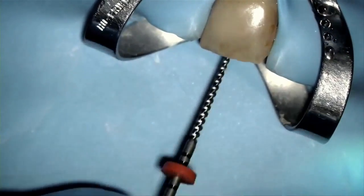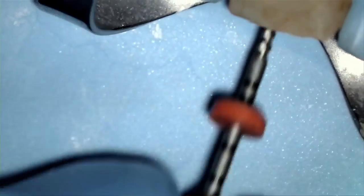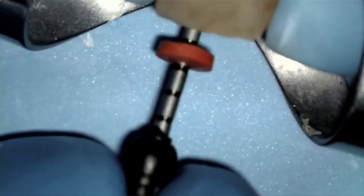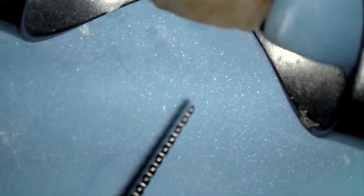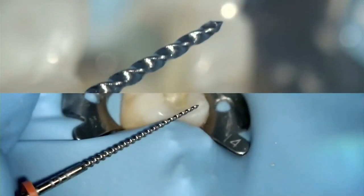Next, turn the size verifier in a clockwise direction and pull it out. Keep doing this until the tip of the size verifier is free of any debris. This is called apical clearing. This apical debris often creates an apical plug which may prevent the gutta percha from obturating to length. In recap, you must use the corresponding size verifier prior to obturating with Gutta Core.